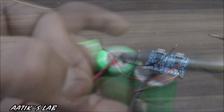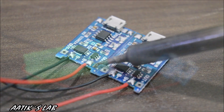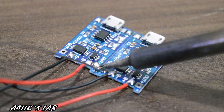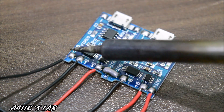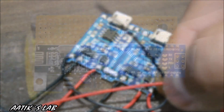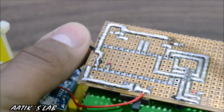Here I am connecting the batteries' positive and negative terminals to each charging circuit. I need to connect both outputs from the batteries in series to get around 8 volts when the batteries are fully charged. For this, I have to connect the positive output of the first circuit to the negative output of the second circuit, and get my 8 volts from the remaining negative and positive terminals. The complete circuit diagram for the robot is given in the description if you want to rebuild this project.